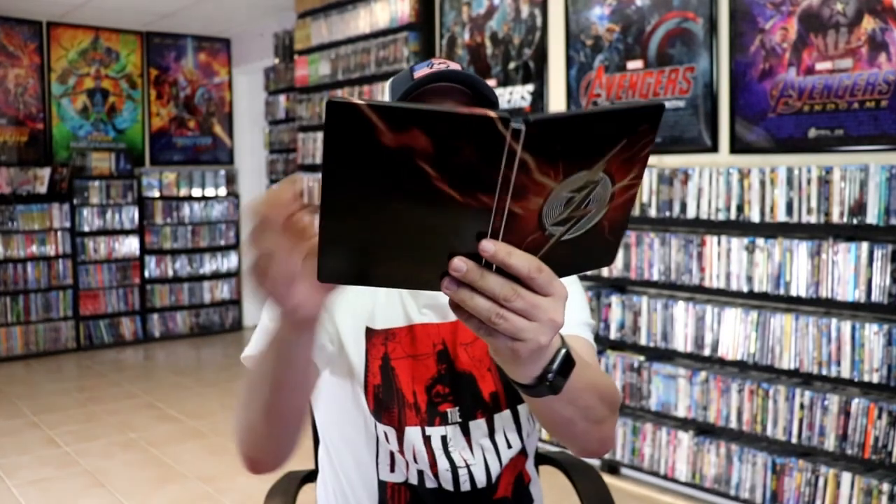So overall, this is a beautiful looking Steelbook. I'm really happy with the artwork on this Steelbook. I do like that it's something different than the other releases. I did get to see this one in the theater. I really enjoyed it, so I'm definitely looking forward to checking this one out again.